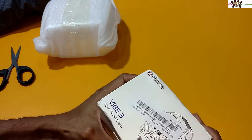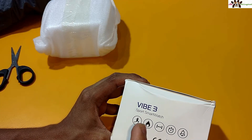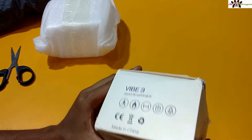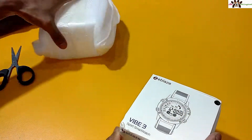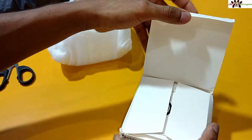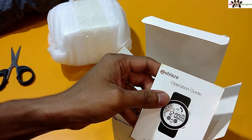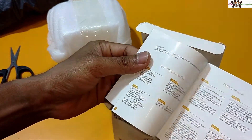You can see the packaging — it says G-Blaze and VIVE3 Sports Smartwatch. On the side there is a barcode and it says made in China. The watch can track and burn calories, has a stopwatch and alarm, and so on. The packaging is really nice and soft. Inside you'll find the operation guide — G-Blaze operation guide — which shows you how to use the watch.